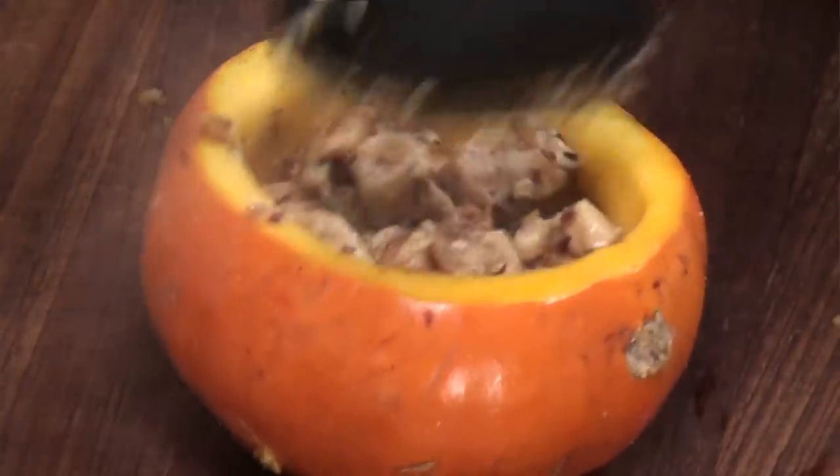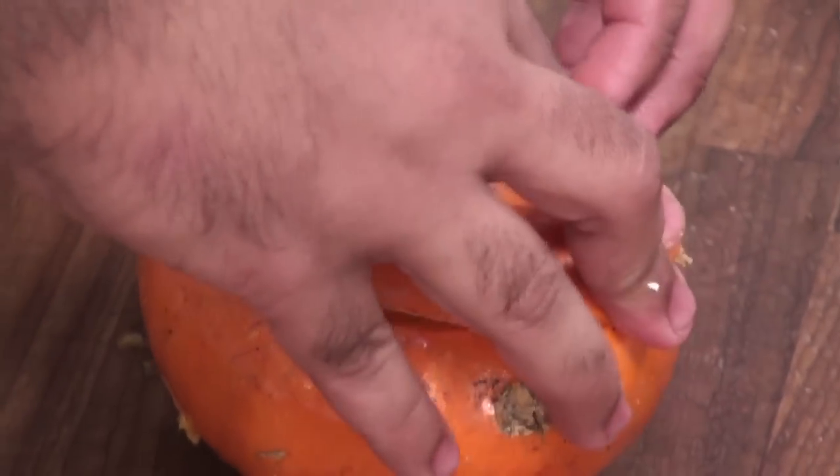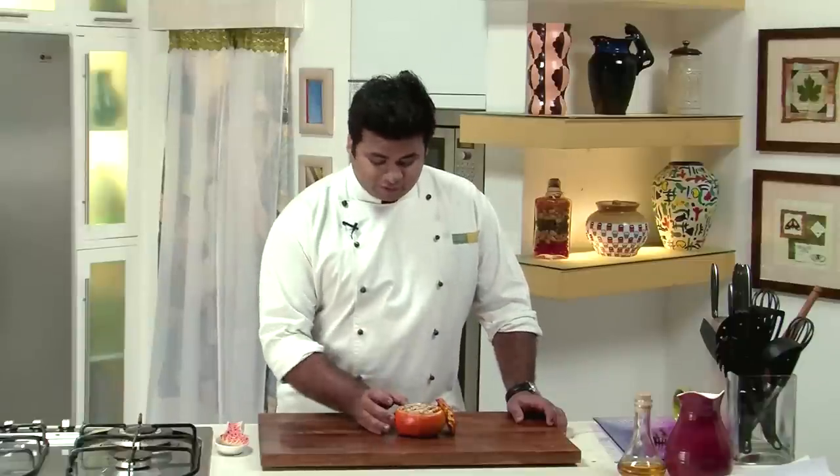Now it's time for stuffing — let's stuff this chicken into the squash, stuff it completely. After stuffing it properly, I will place the top end over it. I have already preheated the oven at 180 degrees Celsius and will bake it for around 15 to 20 minutes. After baking, the pumpkin is cooked perfectly. Now you can serve this to your guests who don't like pumpkin — I am sure this recipe is a hit!